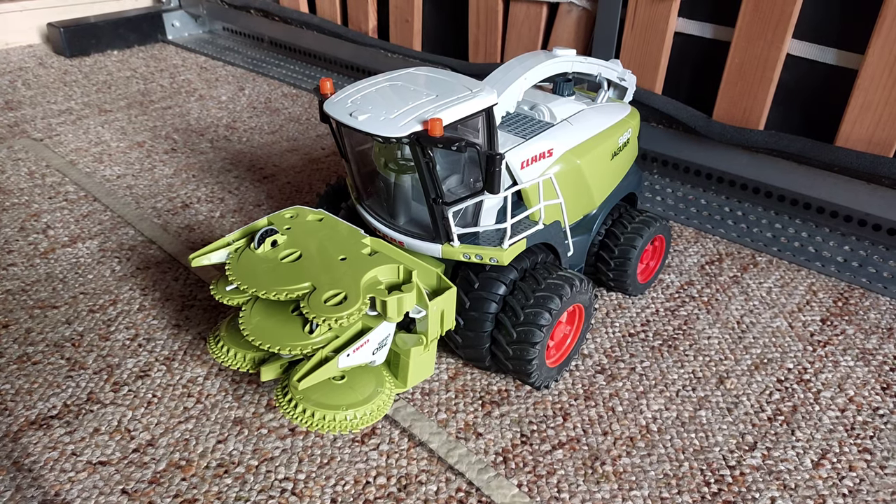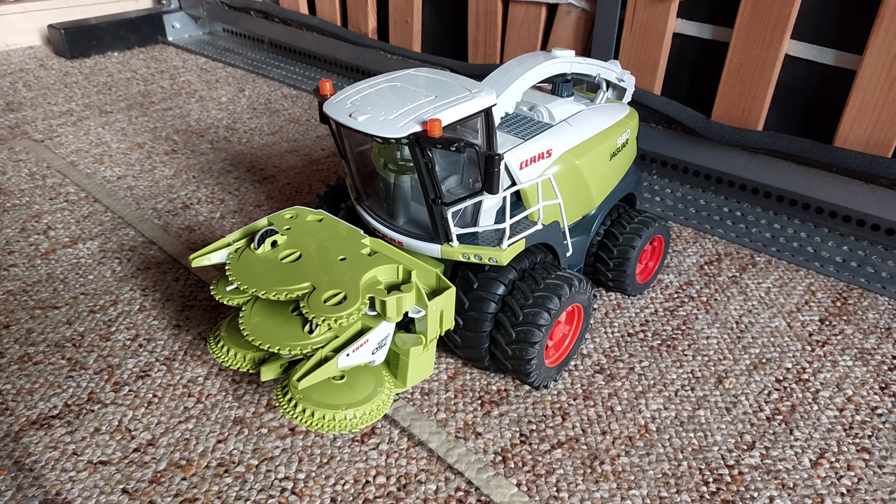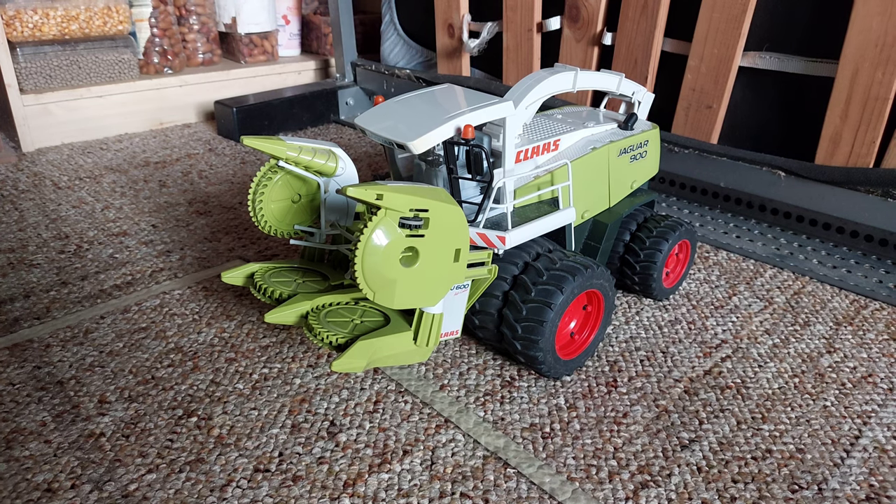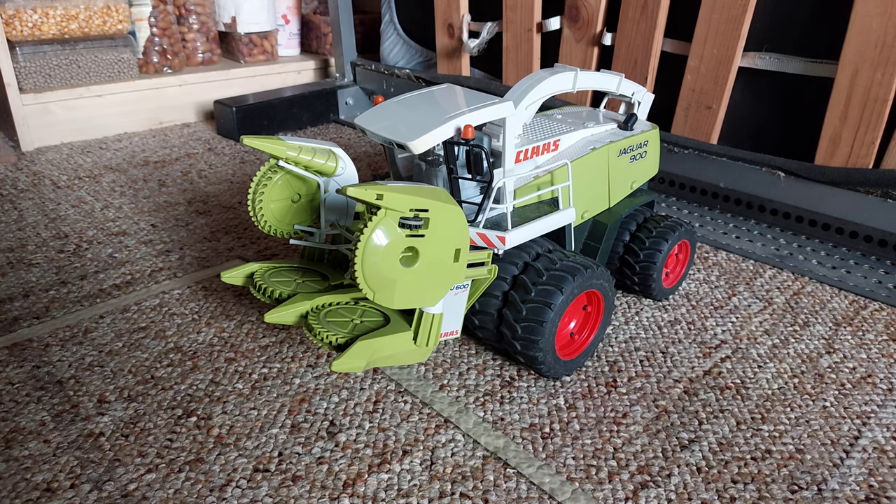Fast vergessen: Bei diesem Fertäcksel kann auch Zwillingsbereifung angebracht werden, und bei diesem Fertäcksel auch. Es hat die gleichen Profilreifen wie die Traktoren der 2000er Serie.